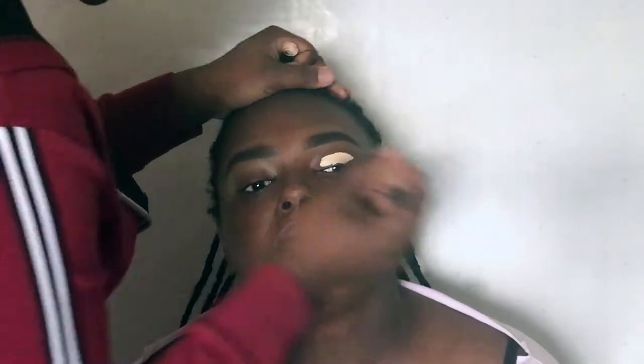For eyeshadow base, she took the LA Girl Pro Concealer in the shade Porcelain and then set it with the Laura Mercier Setting Powder.